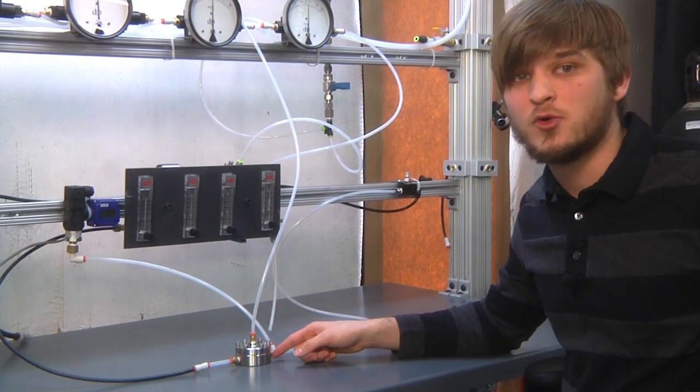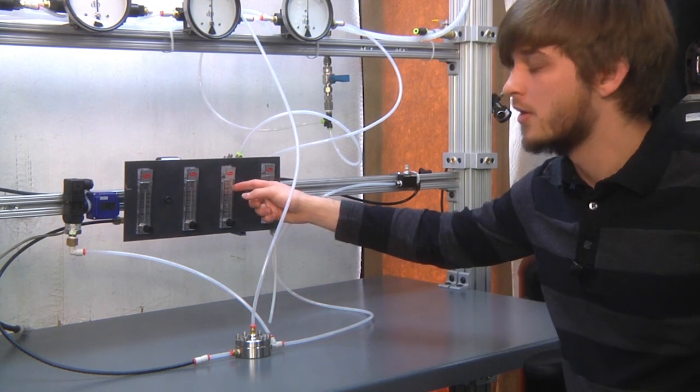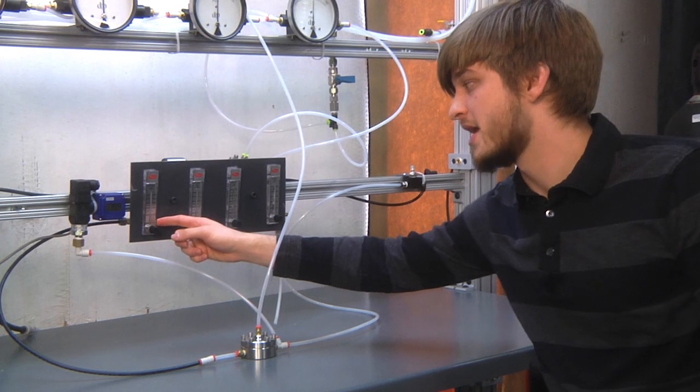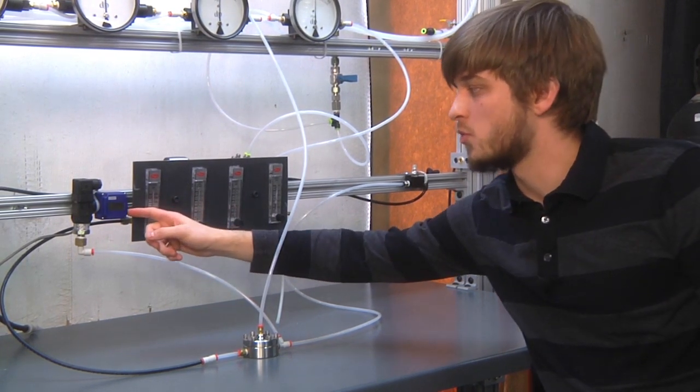As you can see, the Equilibar back pressure valve has successfully allowed us to transition from 5 liters per minute of air all the way down to much less than 10 cubic centimeters per minute of air, all while maintaining the set point pressure of about 20 psi.